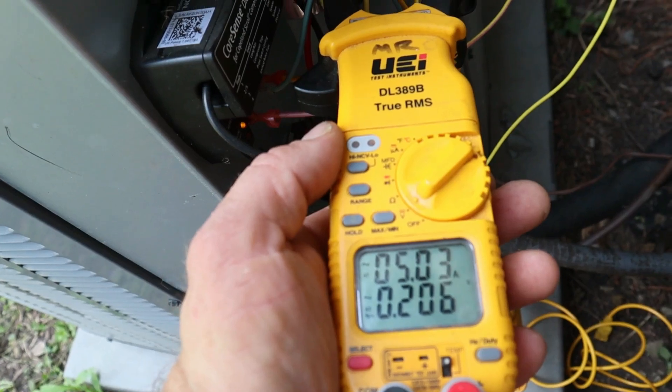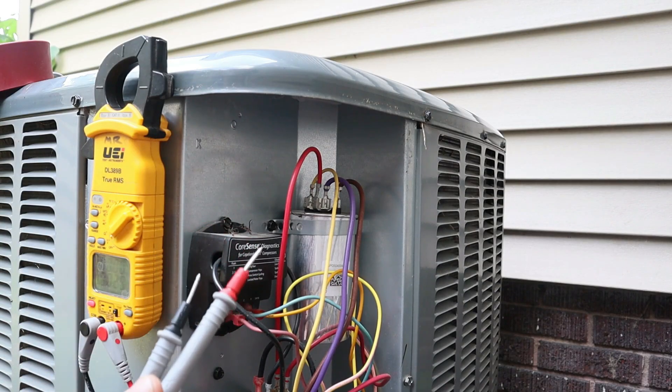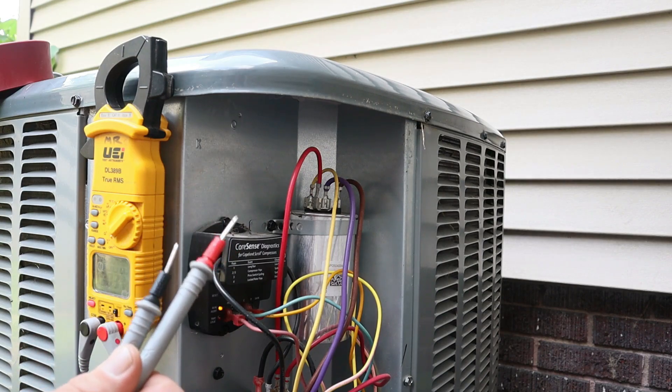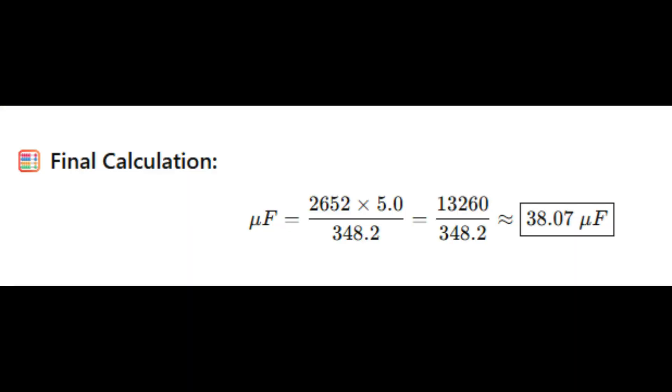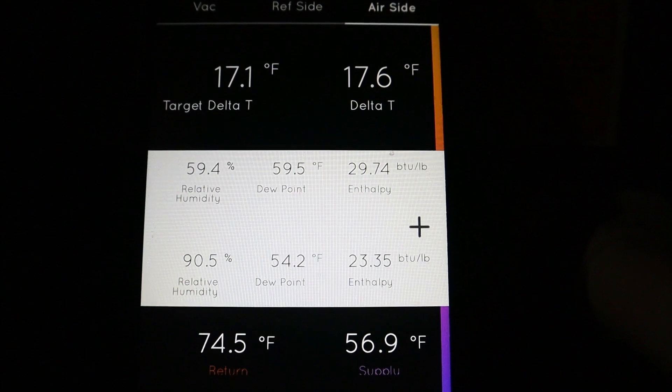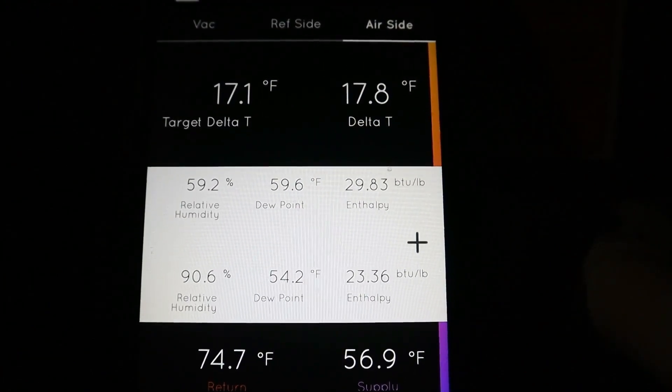I'm taking an amperage reading off the compressor on the herm wire and we're reading right about 5 amps even. Now I'm going to test my capacitor under load — measuring voltage between common and herm, reading 348.2 volts. Taking that amperage and voltage reading and plugging it into the formula gives a live microfarad reading under load. We have a 40-microfarad capacitor for the compressor and we're reading 38.07, about 5% off the 40-mark — still within the plus or minus 6% tolerance. Temperatures across the coil: return is 74.5 degrees, supply is 56.8, giving us a delta T of just under 18 degrees.